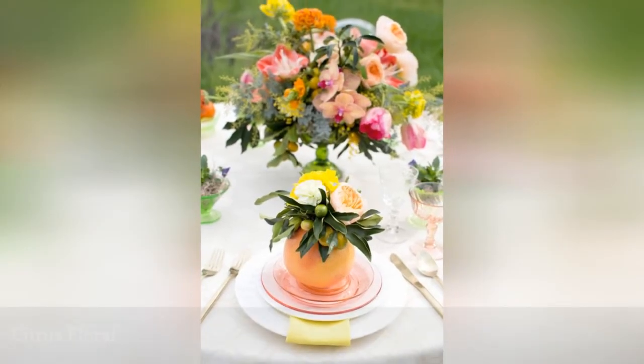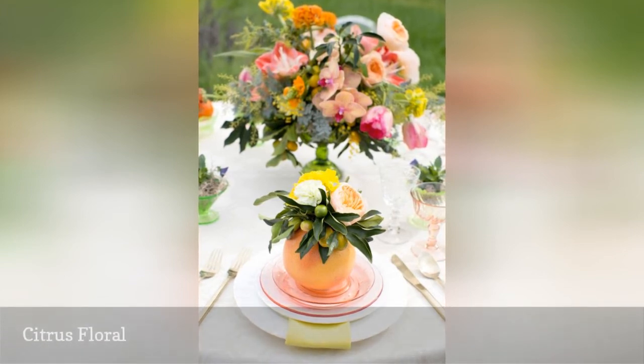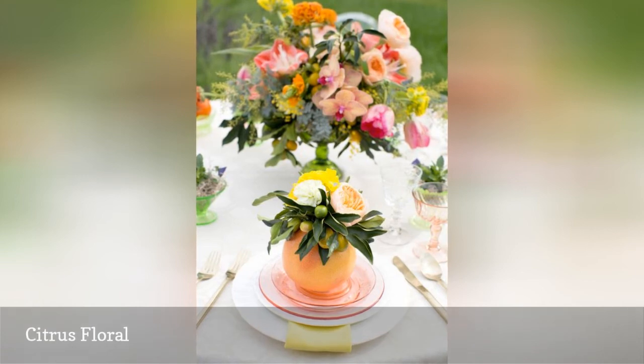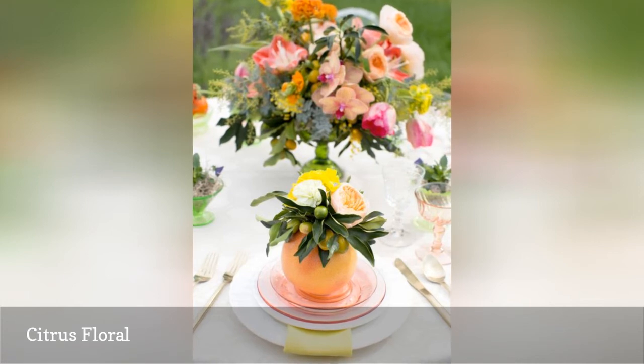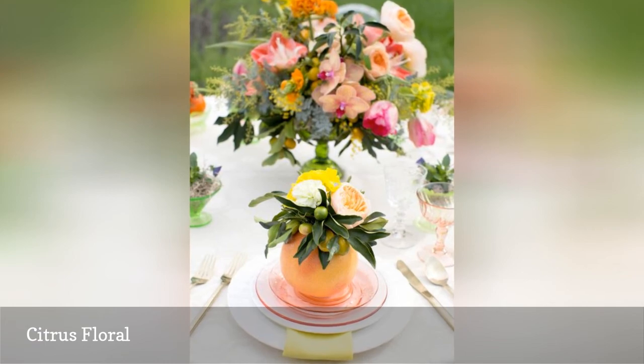Here's a unique wedding centerpiece design that uses citrus fruit as a vase for flowers. Simply cut a small circle into the top of a grapefruit or an orange, take out about 2 inches deep of the flesh, and replace it with a piece of craft foam. Then stick flower stems into the foam for a centerpiece that smells amazing with citrus and floral notes.